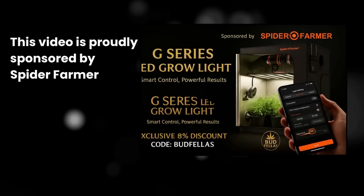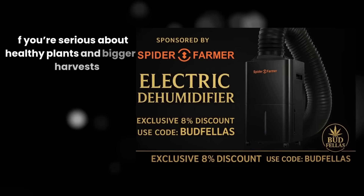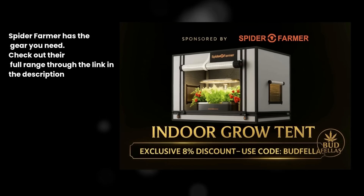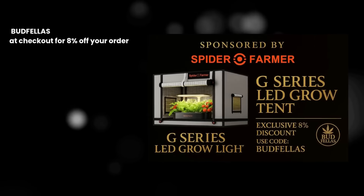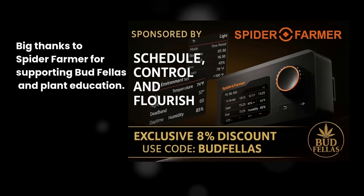This video is proudly sponsored by Spider Farmer, one of the leading names in grow lights and tents. If you're serious about healthy plants and bigger harvests, Spider Farmer has the gear you need. Check out their full range through the link in the description and don't forget to use our discount code BUDFELLERS at checkout for 8% off your order. Big thanks to Spider Farmer for supporting BUDFELLERS and plant education.